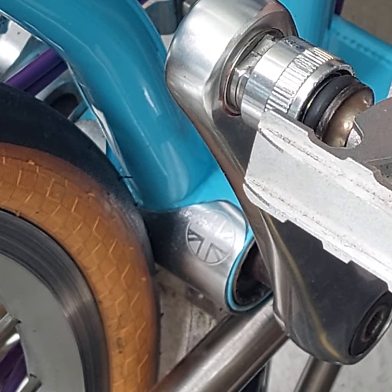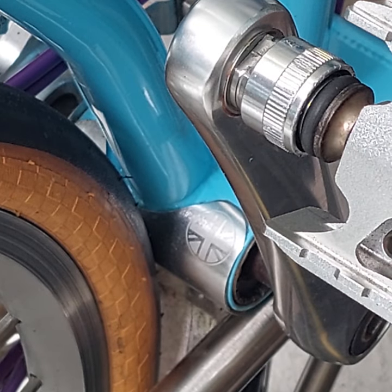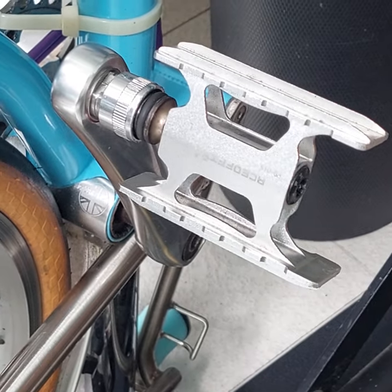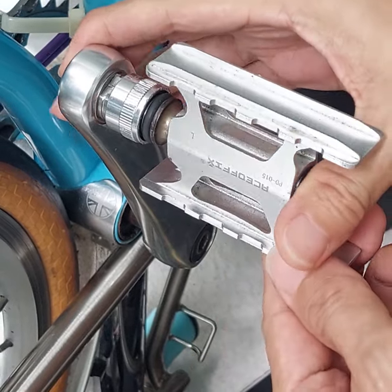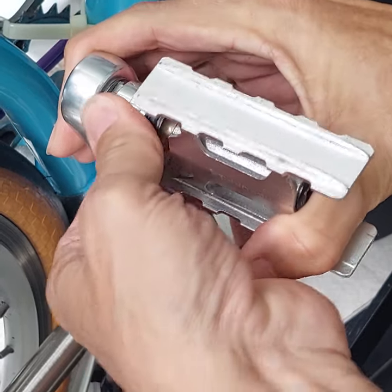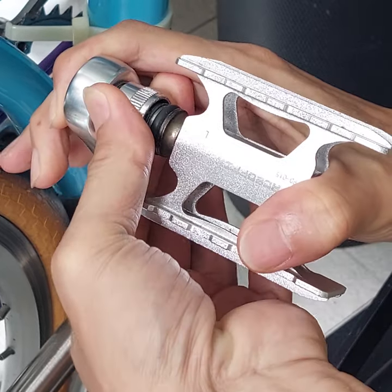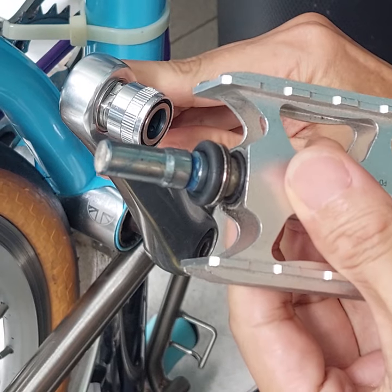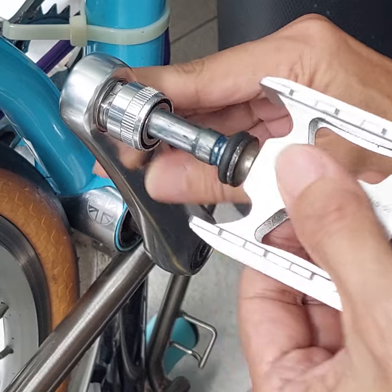Now let me show you how to actually remove the quick-release pedal. Let me zoom out. To properly remove it, you actually have to press — you see, I'm pressing right here. After I press, I can slide and unclip the pedal. If you don't do that, you will have a problem.